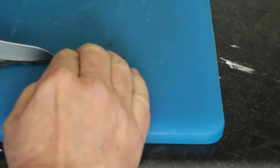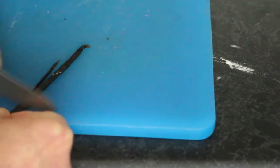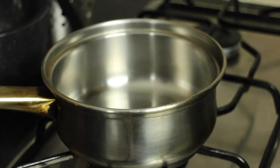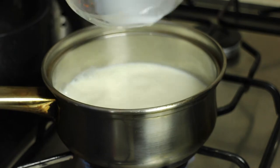So we need to get the seeds out of the vanilla pod, and you do that by cutting it down the middle and then scraping them out with a knife. Now we need to heat up the milk and the cream until it's at simmering point. Don't overheat it because it'll curdle.